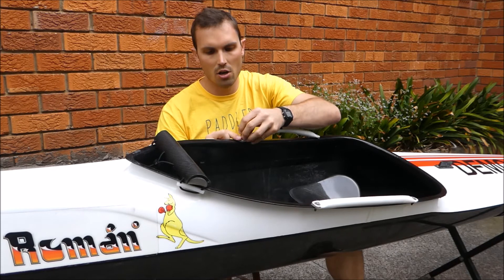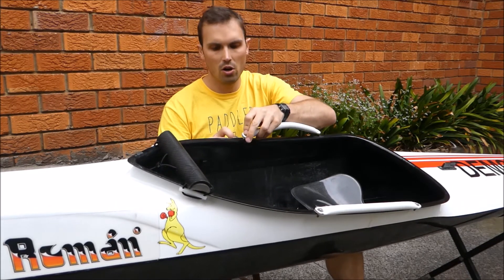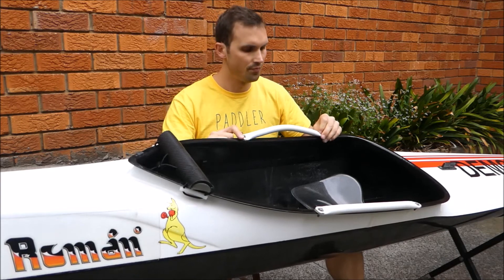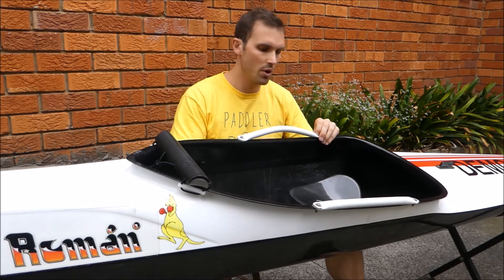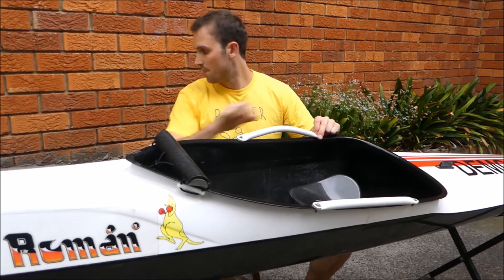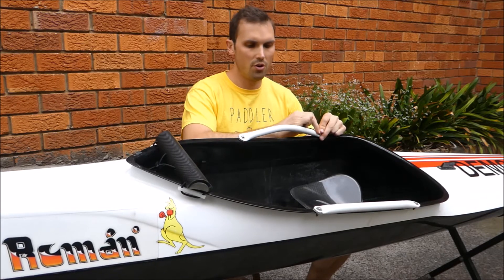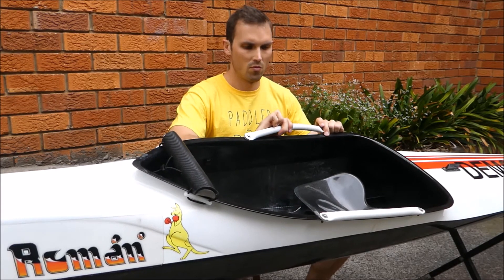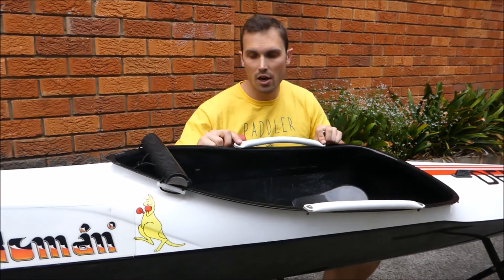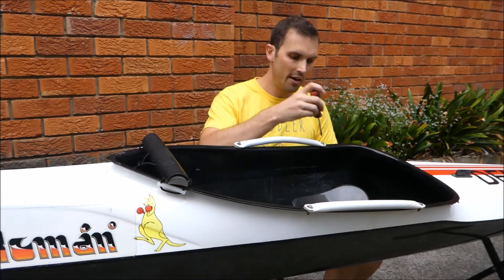Just do one drill hole at a time. So what you do is you come in, drill one hole, put it in, and then you come over to the next one. Just grab it and slide it through. All you'll need to tighten it is an adjustable spanner or a little ring spanner and a flat head screwdriver.